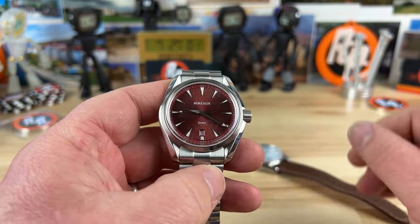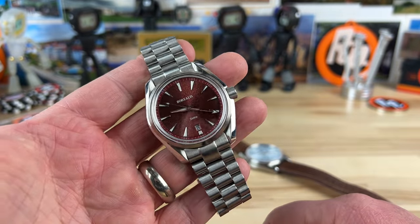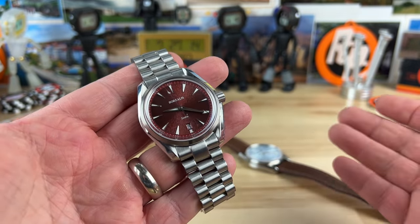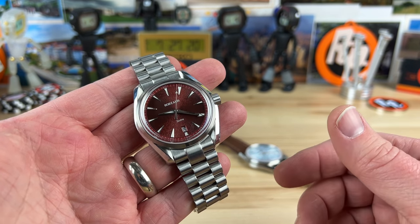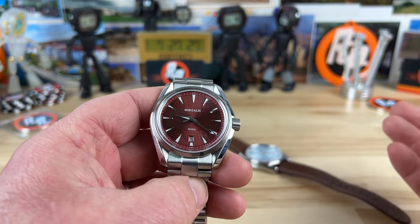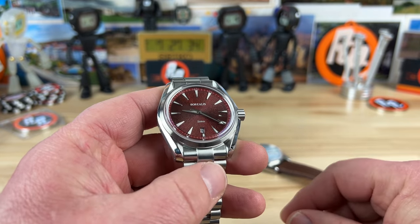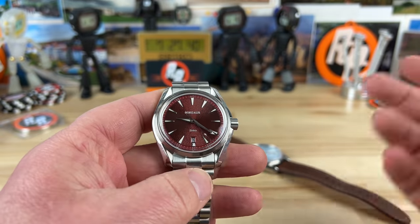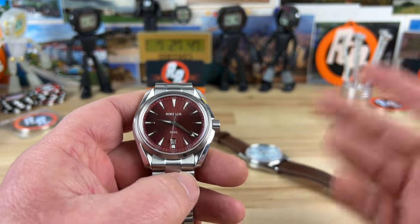Carlos is the owner of Borealis — him, his wife, and family. I've been working with Carlos for years now and we talk often, about things beyond watches — regular life things. Carlos is in Portugal, so we talk about his world versus mine in the United States. Great guy, great family, great brand — builds awesome watches. Although we haven't met in person, I consider him a friend.